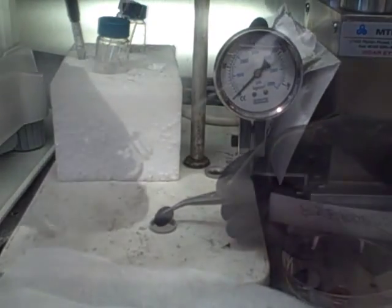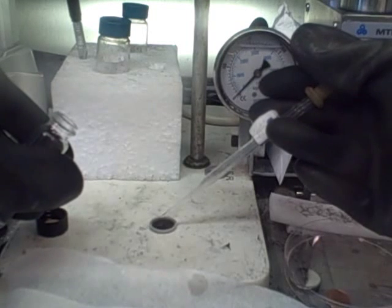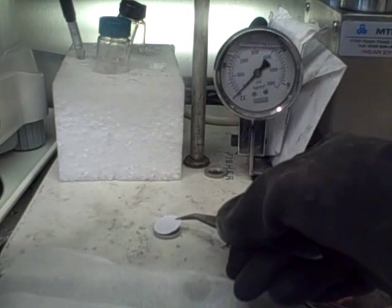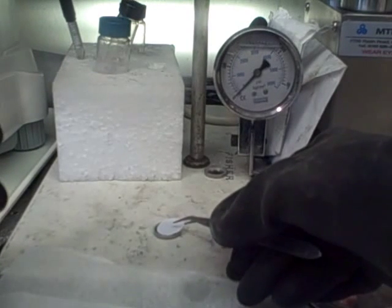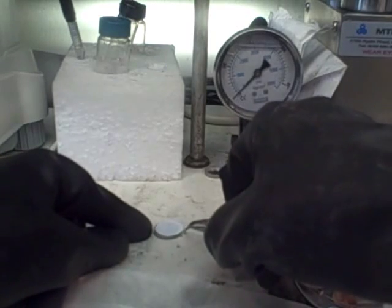The anode material is then placed in the container. A few drops of organic electrolyte will allow lithium ions to move through the cell. A polypropylene separator is then placed over the anode to block electron flow, allowing only lithium ions to cycle through the battery.